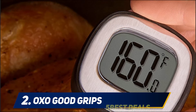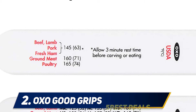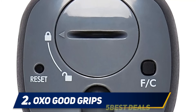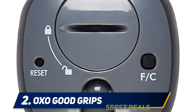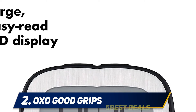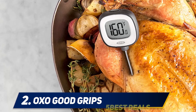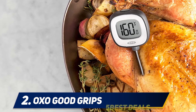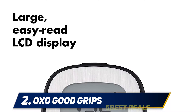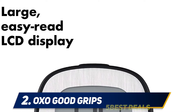It comes with a battery and a storage sleeve printed with USDA recommended temperatures for several different kinds of meat. The OXO Good Grips digital instant-read thermometer takes the guesswork out of cooking meats to your desired doneness. Chef-recommended internal temperatures are listed on the storage sleeve for easy reference. Use the button on the back to switch from Fahrenheit to Celsius. Temperature range is from -40°F to 302°F. Ideal for beef, pork, poultry, lamb, veal, and more.